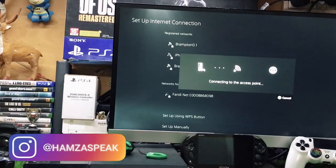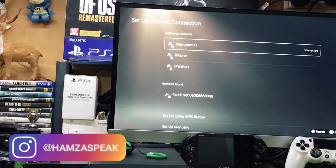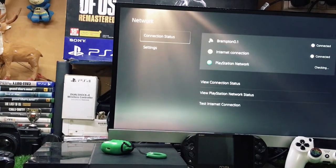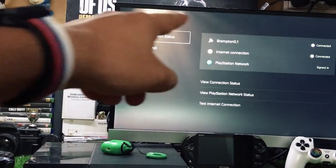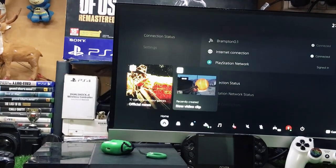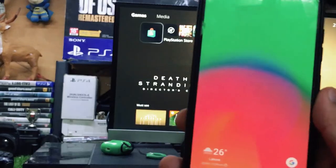After you add the password, tap OK and it will connect to your Android phone. At the top you can see it is connected. Go back and you can also find the connection status there — it is now connected to my mobile hotspot.